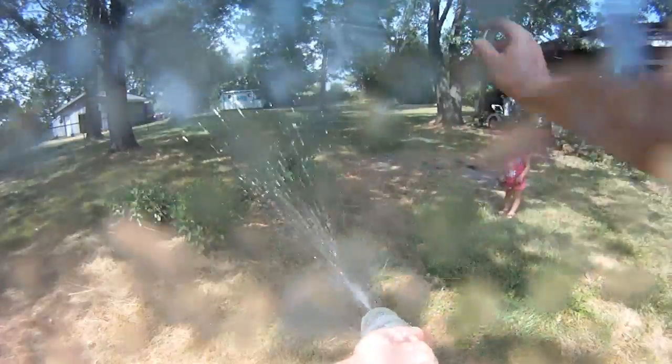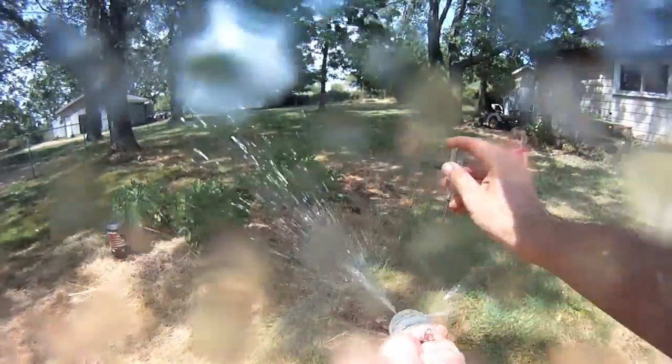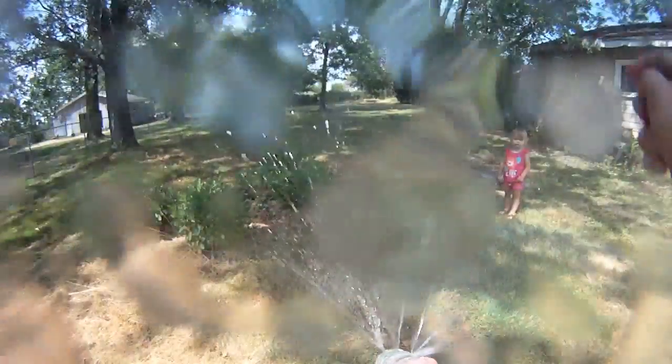We'll just put a few more holes in it. Woo! There you have it — soda bottle sprinkler Mark 2.